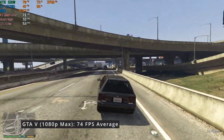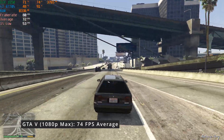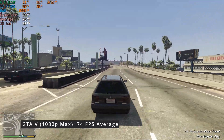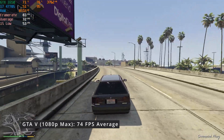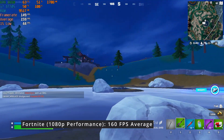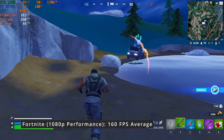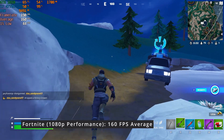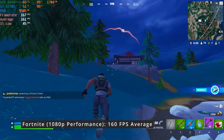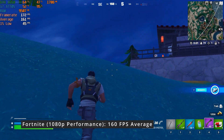Grand Theft Auto V was tested at maximum settings in 1080p, resulting in a 74 FPS average. In the last video, I tested the PC with the lowest settings and achieved an 83 FPS average. I did notice some fairly high CPU usage in various situations during gameplay this time around. The CPU issue became even more pronounced in Fortnite, where I used the performance rendering mode and low settings with epic view distance. CPU usage was consistently near its maximum. Nevertheless, after playing a few matches and overcoming early-game stutters, the system was able to push between 150 and 200 FPS in most cases — a considerable improvement over the 100 FPS from the previous iteration of the Optiplex.